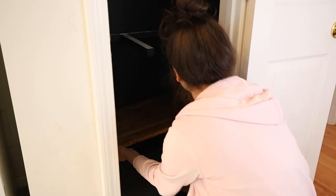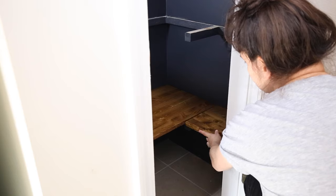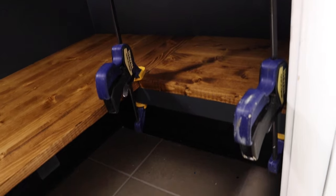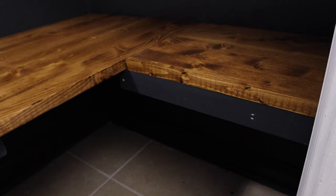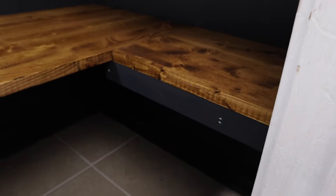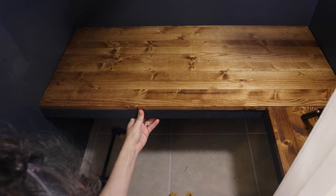Step 7 is to install the wood pantry shelves and trim. Start from the bottom and place your bottom wood pantry shelf and corner shelf on top of the bottom supports. Next, clamp the side 1x2 trim in place and nail the trim and corner shelf to the 2x2 supports. We used 1¼-inch brad nails. Then clamp and attach the longer front trim board to the longer front shelf board and nail in place.